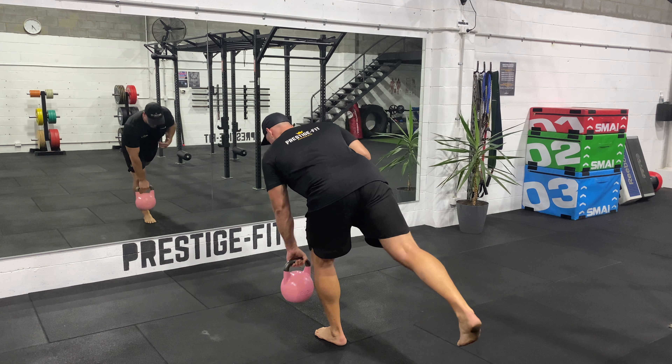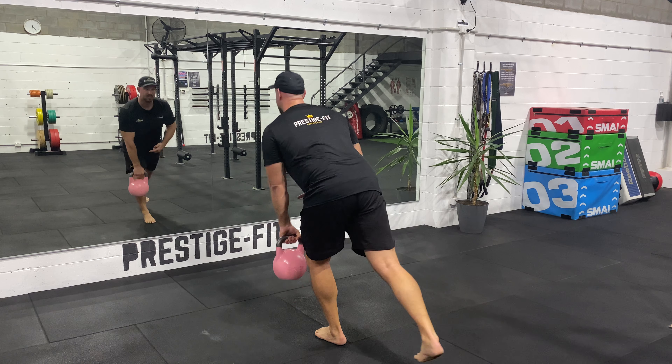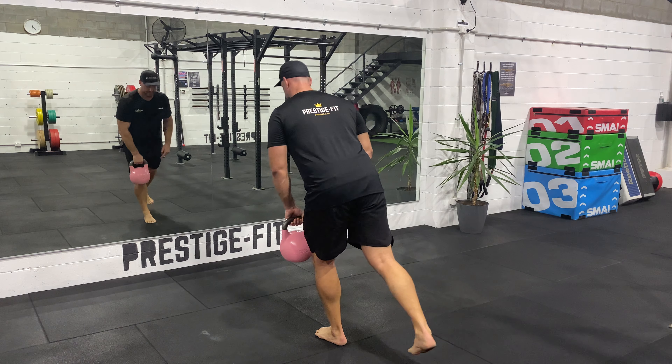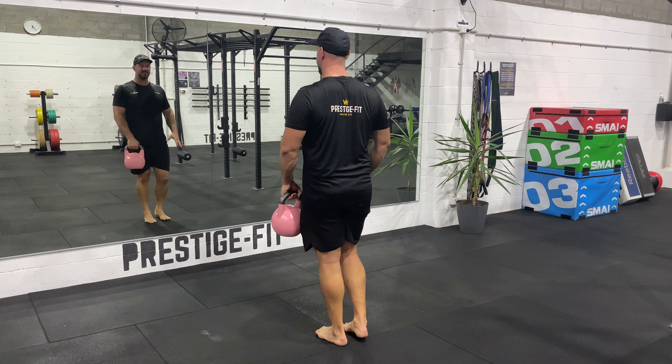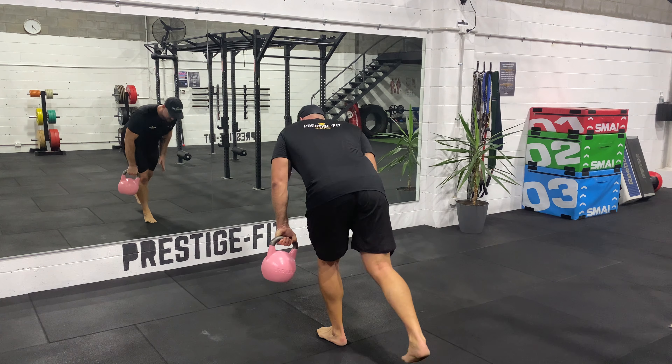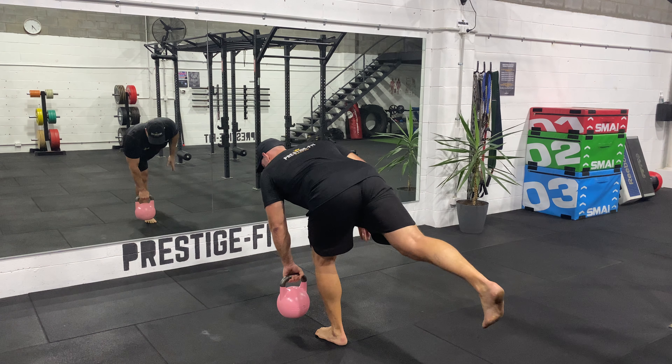This is a single leg Romanian deadlift, same side — I'm holding the weight to the same side as the working leg. It has a different sort of pressure through it than the alternate variation. It's a little bit different sort of stability.